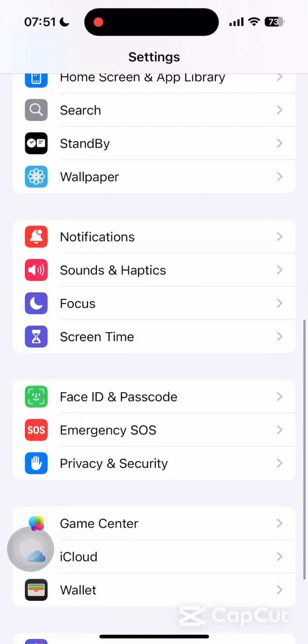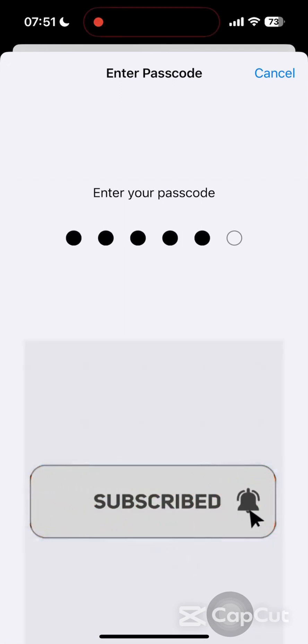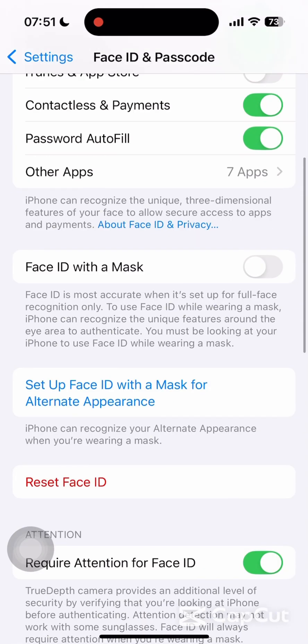Now open the Settings app on your iPhone. Scroll down and tap on Face ID and Passcode. Enter your iPhone password, then make sure that all of the Face ID toggles are enabled. Sometimes the update resets Face ID settings.